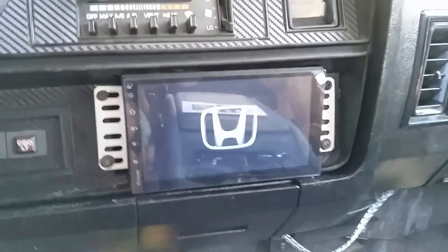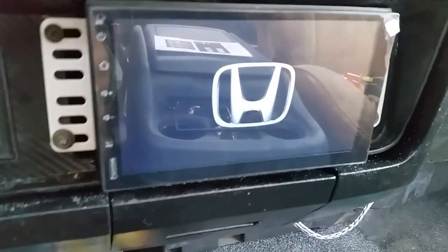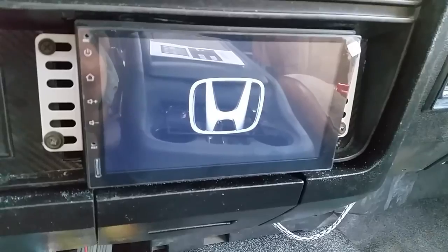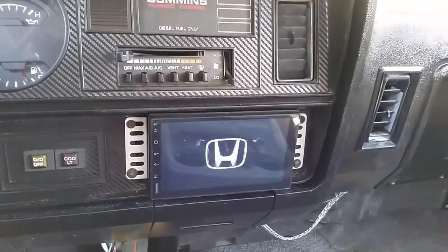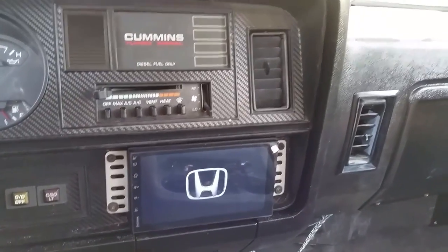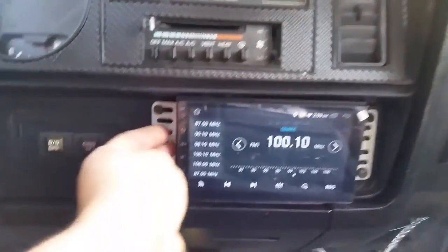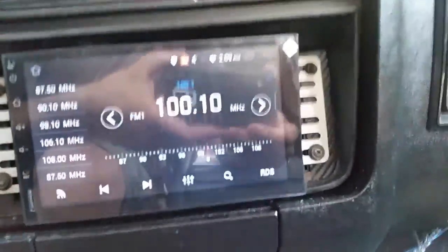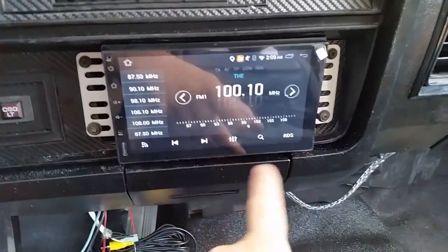Oh, Honda? What kind of crap is that - doesn't it know this is a Dodge? Anyway, my kid wanted that on there for kicks and giggles I guess. Just so I don't get any copyright issues, anyway you can scroll through it.